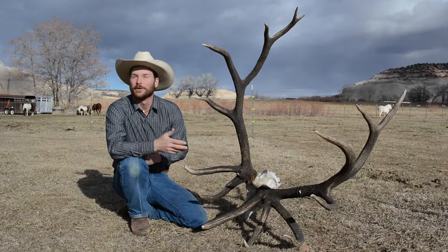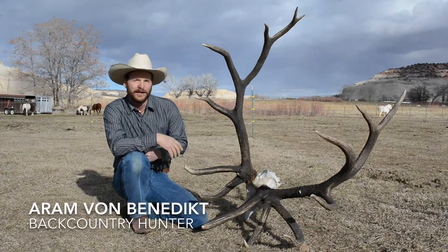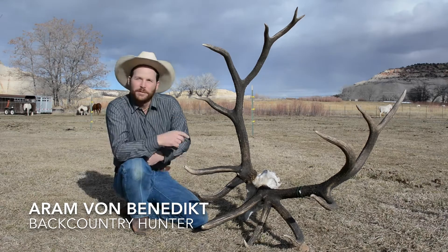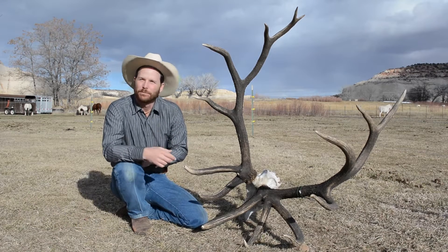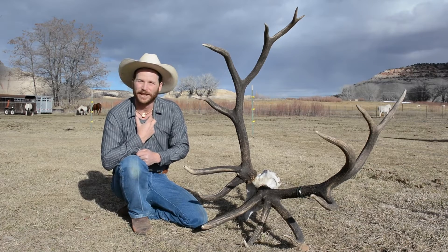There are many ways to honor or pay tribute to a special experience or harvest or hunt, such as with a beautiful set of antlers. Another of my favorite things to do is to make a pendant out of an elk ivory, like this one that I'm wearing right now.